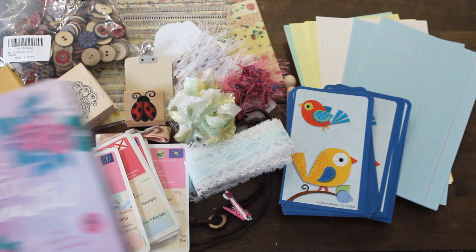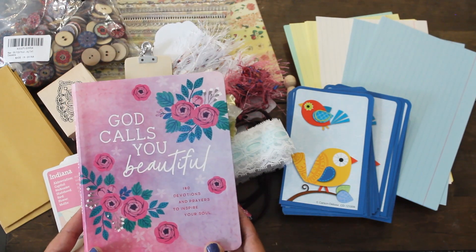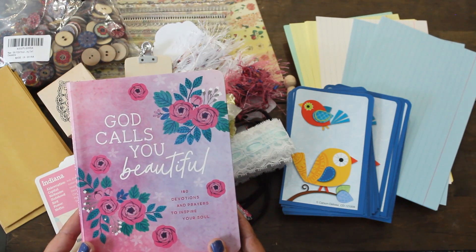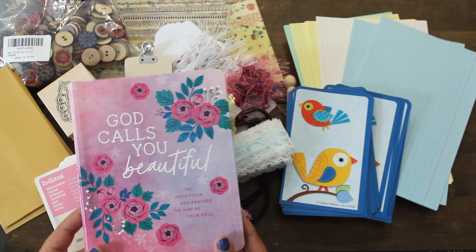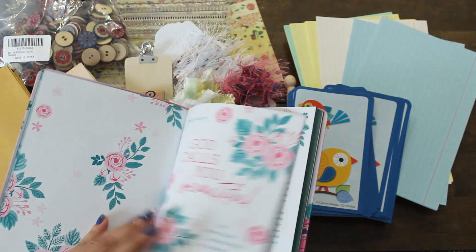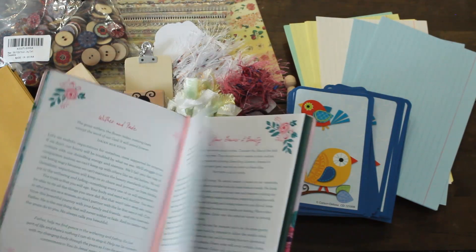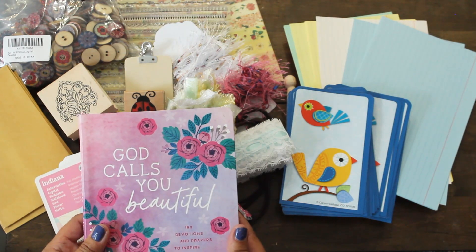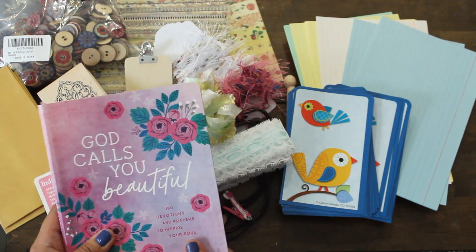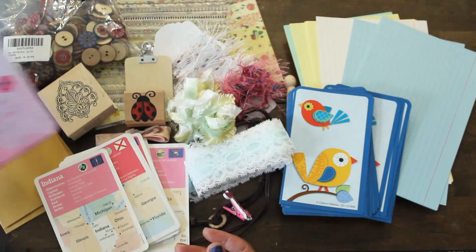And look at this beautiful book. It's '180 Devotions and Prayers to Inspire Your Soul.' I cannot wait to read this — this is such a gift. It says 'God Calls You Beautiful.' This is wonderful and beautiful to open it, pick a page, read it, and just feel inspired and feel God's love for us always. Thank you so much for that beautiful reminder, Dale.